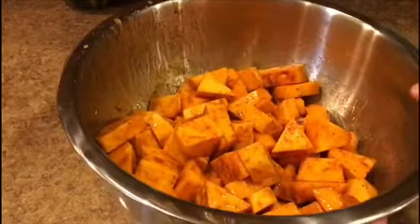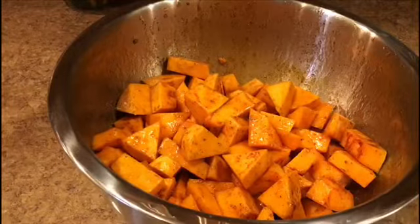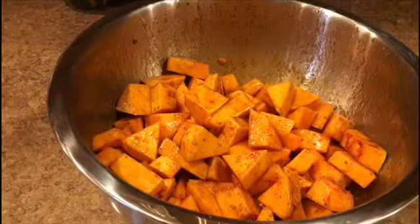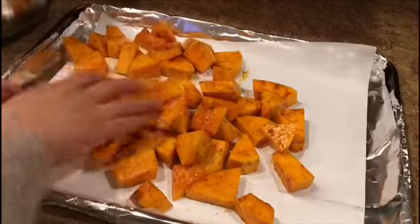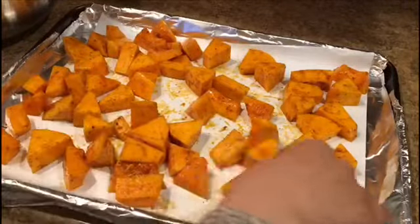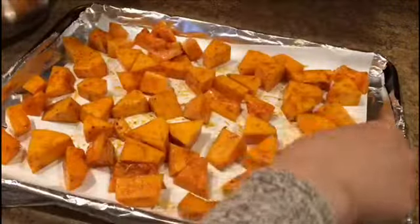Everything is coated with oil and spices. Now we put it on a baking sheet and bake at 400 degrees Fahrenheit for about 30 minutes. I put some aluminum foil then parchment paper so nothing sticks. Arrange it in only one layer — don't stack them on top of each other. Leave some space in between so they roast and don't steam.